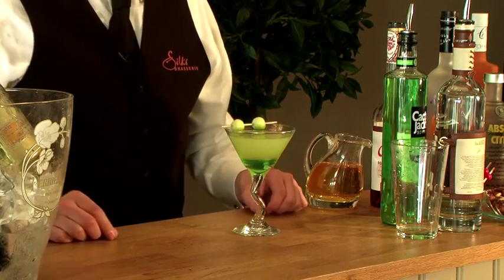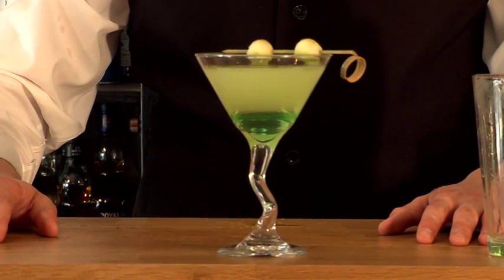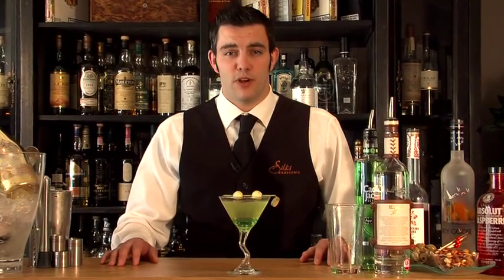Add the garnish and you have your martini. That is how you make an apple martini.